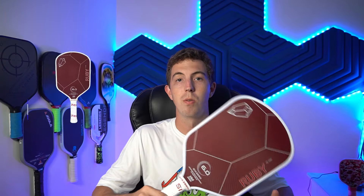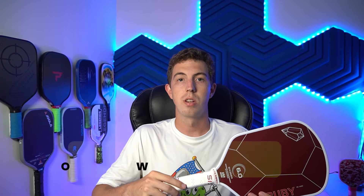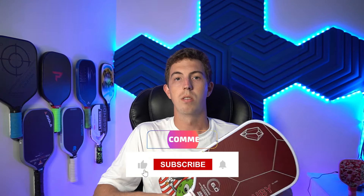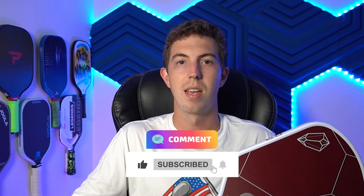Thank you for watching the Pickle Madness review of the Ruby 14mm. As always, you can check the link in the description below for a discount code — 10% off at picklemadness.com if you'd like to order a Ruby 14. Please don't forget to like, comment, subscribe, and we'll catch you next time.